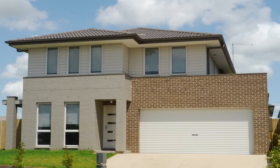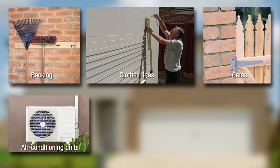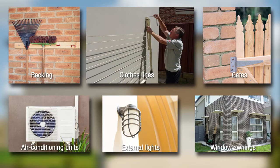The Anchor Screw can also be used to install other items around the home including racking, clotheslines, gates, air conditioning units, external light fixtures, window awnings and much more.